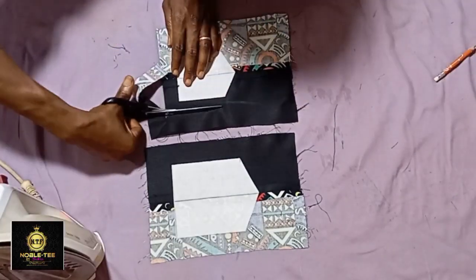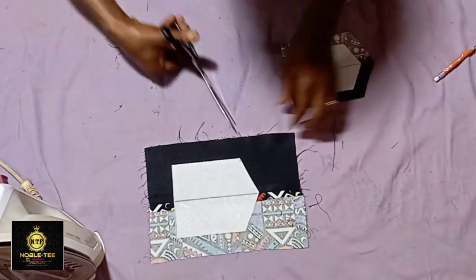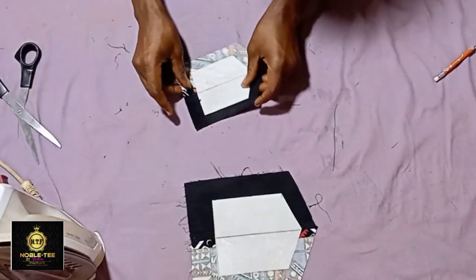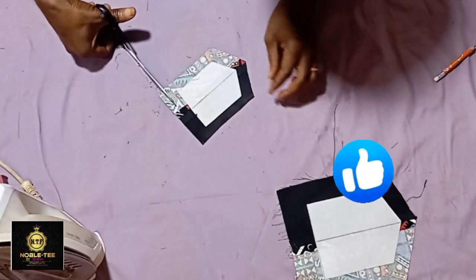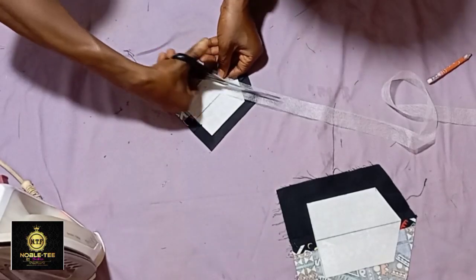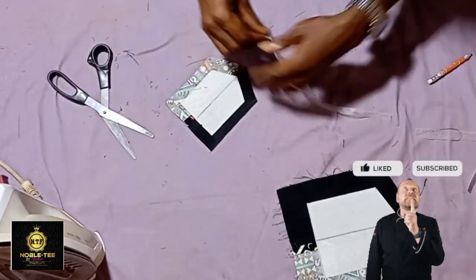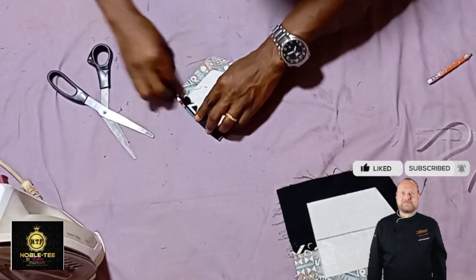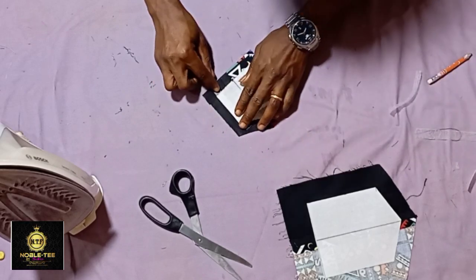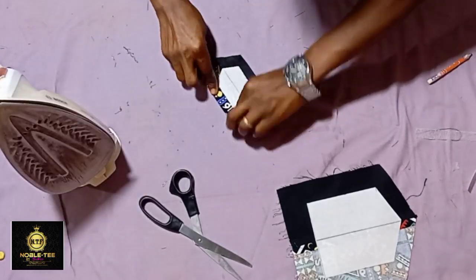After pressing, trim the excess out leaving a 0.5 inch allowance. If you are enjoying this video please give it a thumbs up so that more people will benefit and learn from it. Don't forget to click the subscribe button and turn on your notification bell so you'll be notified whenever I drop an amazing video. There are already 450 videos on this channel which you can learn from.